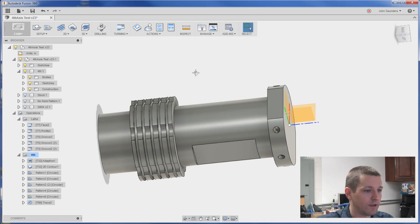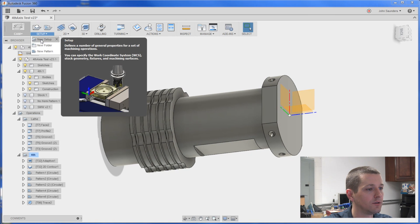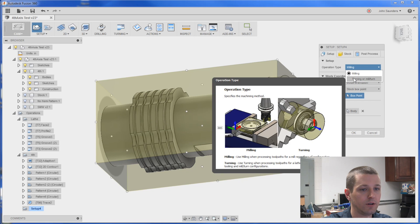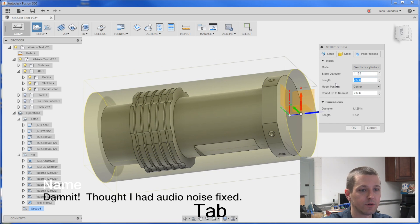Hopefully next week we'll figure out the post processor stuff. We've got the lathe CAM done up here, but let's create it from scratch and walk through it. So setup, new setup — we'll switch it to turning. And then under stock, I'm using a 1.125 inch piece of material.